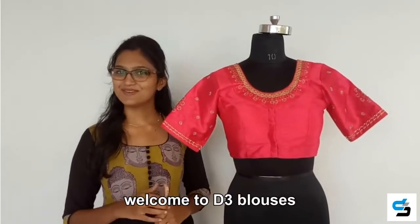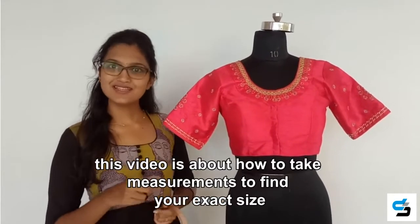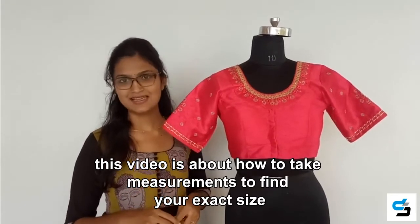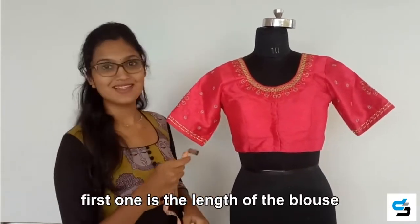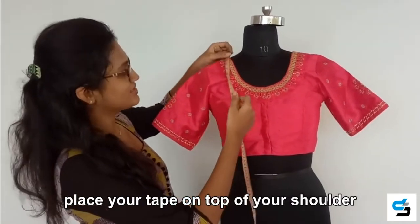Hi everyone, welcome to D3 Blouses, one stop solution to all your designer outfit needs. This video is about how to take measurements to find your exact size. Let's get into the learning — there are totally five measurements to know your exact size.